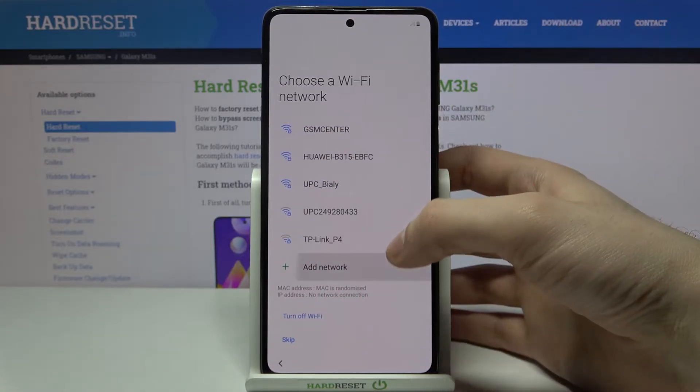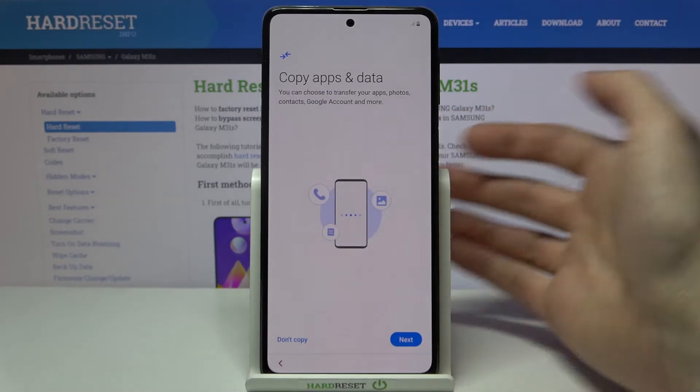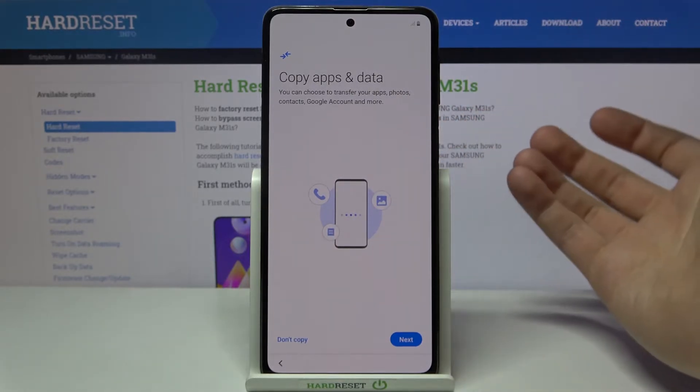You can connect to Wi-Fi, but if you don't have any open Wi-Fi network around you, you can skip this step and connect to Wi-Fi later. Next, you can copy data and apps from your previous device.